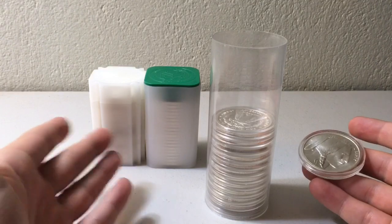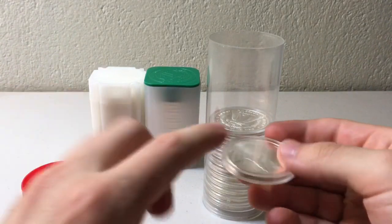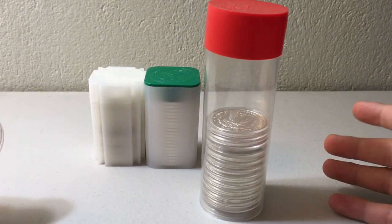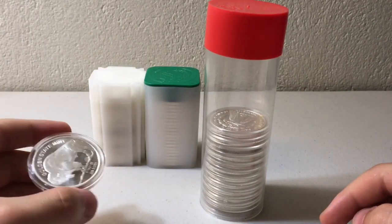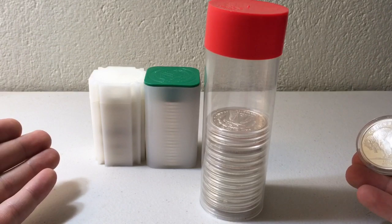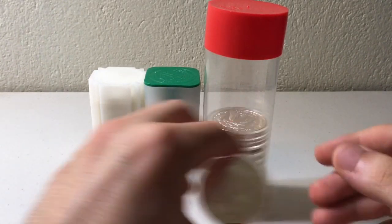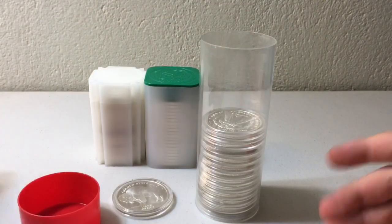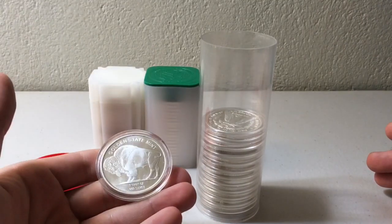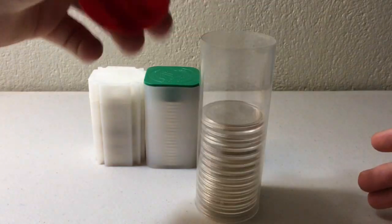I actually did a water resistance test when I first got these. I put paper towels inside the capsules and ran them underwater, then closed up the tube with a paper towel inside and held it underwater for a couple of minutes. When I opened everything back up, the paper towels were perfectly dry. They're water resistant — some might even call them waterproof — but I wouldn't throw them in the ocean and expect everything to be fine. You can also get airtight capsules in a rectangular shape for silver bars.